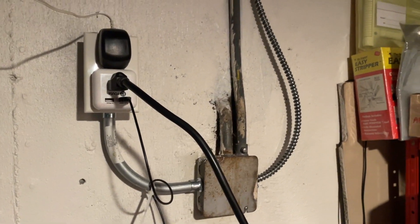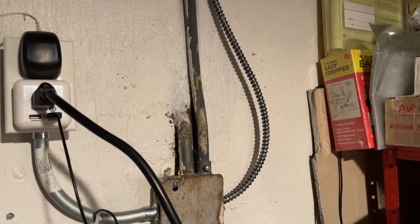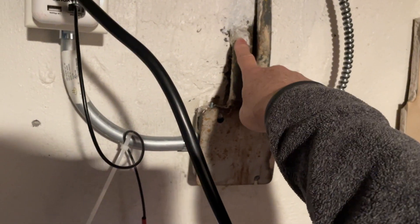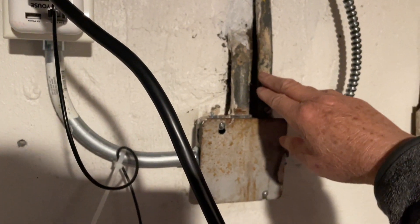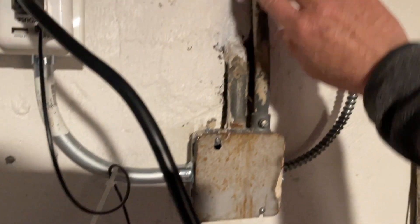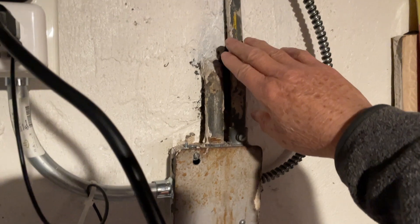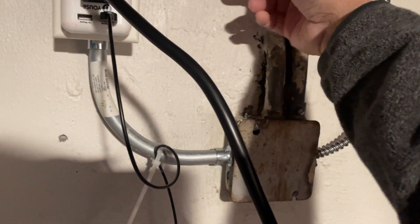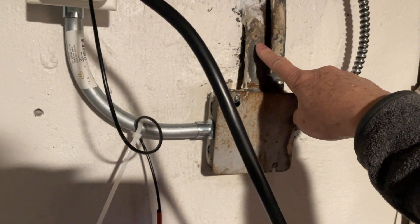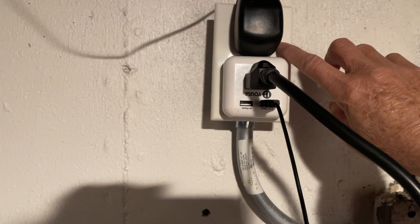There's a bit of a problem with using the inverter from the garage — I'd have to run an extension cable in from the basement window and over here to charge the battery. Another way I'm thinking of is: this is the AC line going to the garage, and this is the line into this junction box. I'm thinking of making a switch to cut off the grid line input, then back-feed from the garage using the same AC wire, so AC would be available on this power outlet.